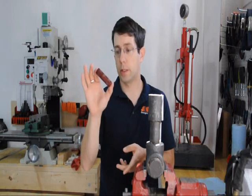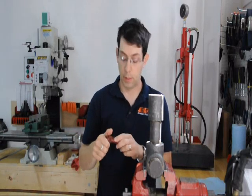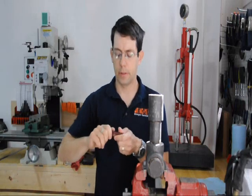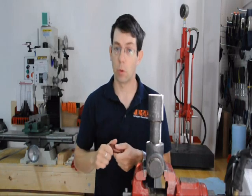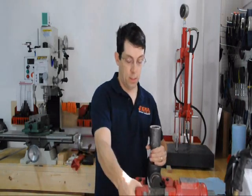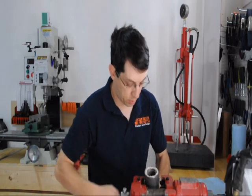We'll test one aluminum unit at 3000 PSI for one hour. When we put the cap on, we don't need to crank it really hard — just normal hand tight is more than enough.